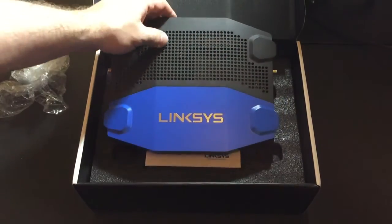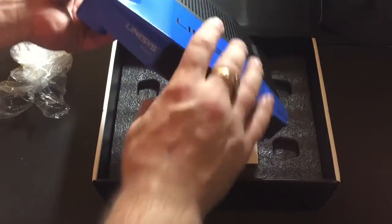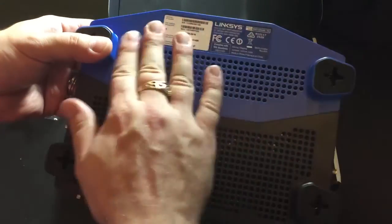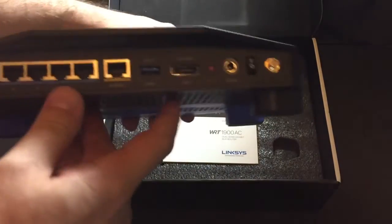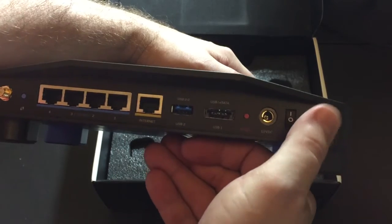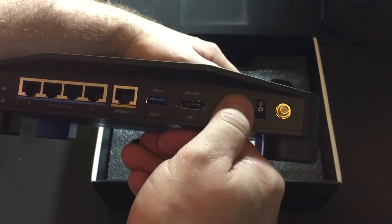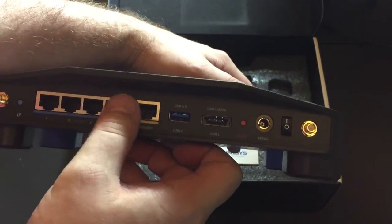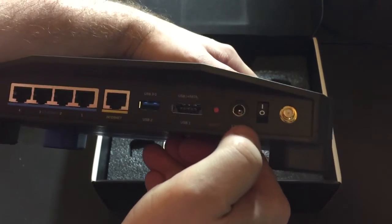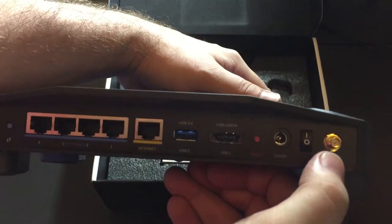Inside, Linksys has that beautiful blue and nice silver design. It's a very heavy router — it does not feel cheap by any means. We've got all of our information and passwords on a panel. On the back we've got two antennas, connections, a USB, USB and eSATA, a reset button, and a power supply. There are plenty of extra ports and a nice on/off switch — I've not seen that before. It is a little wobbly though, kind of angled towards the left.